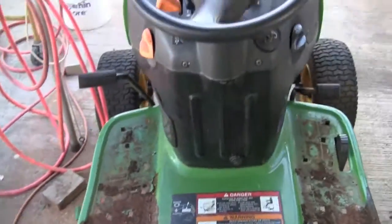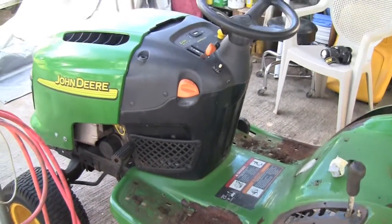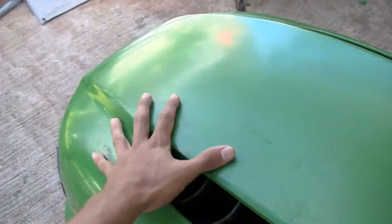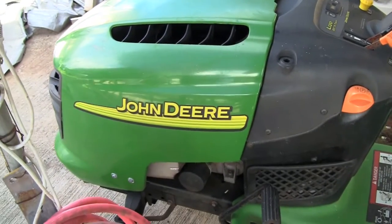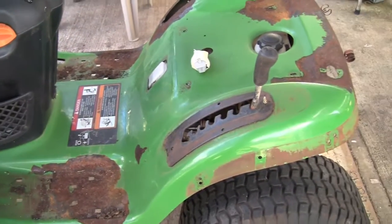Again, it's Tony from learnautobodyandpaint.com, and we're going to completely paint and restore this mini John Deere tractor and show you how to do that step by step. As for the plastic shroud, we may do a cool paint job — put some flames on it or something. We'll show you exactly how we do it. Thanks for watching and have a great day!